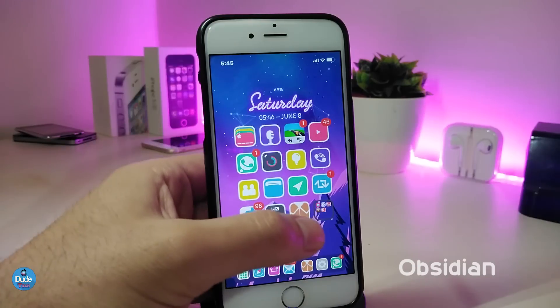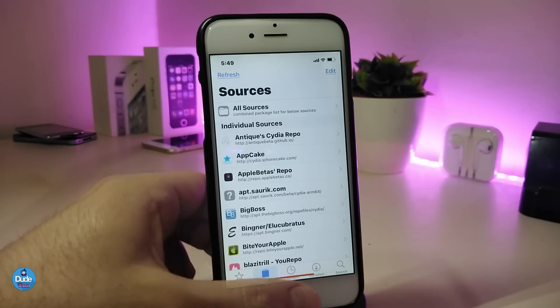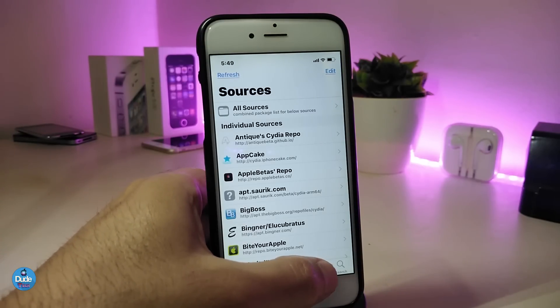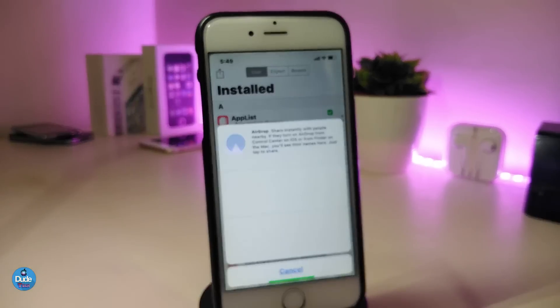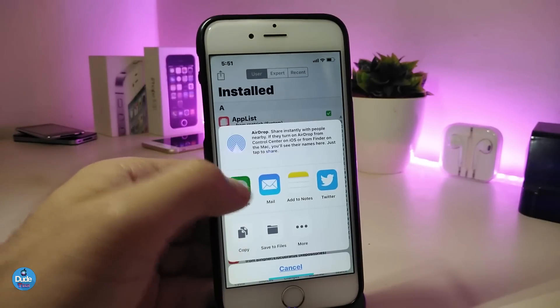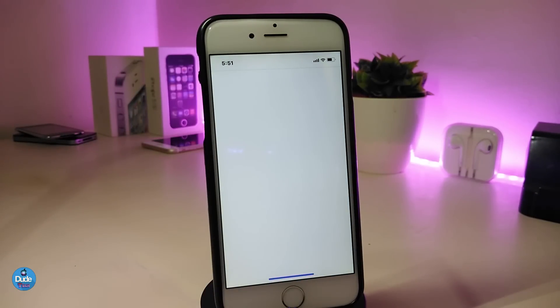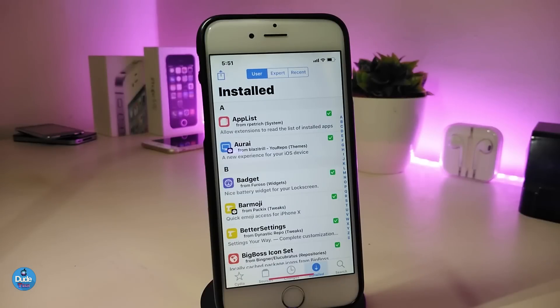The next tweak is called Obsidian. This one lets you share any source, package, or the whole package with your friends. Let me show you how it works. Launch Cydia, go to where you downloaded your tweaks, tap the arrow at the top, and you'll find sharing options. You can share the whole package with a friend — the tweak name and all the package information can be shared right away. It's a really convenient way to do it. This tweak is called Obsidian.